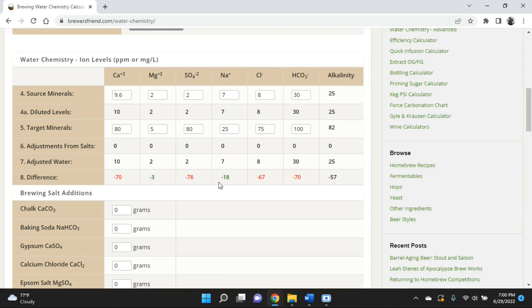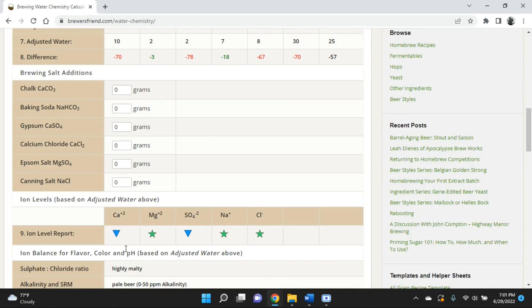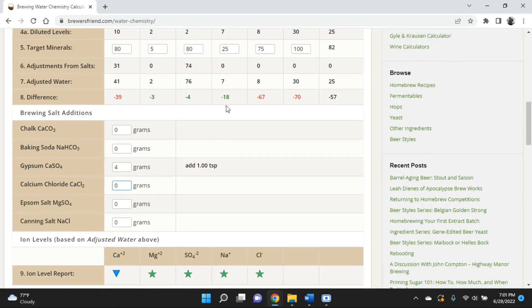Once you enter your source minerals, it tells you the deficiency for each one. The objective is to get all of these in the green, not the red. Some of them may already be fine and others are not. Since I've brewed before, I have an idea of what I need to do. In this case, calcium and sulfate are low, so those are the two we're going to want to bring up. They're in acceptable ranges when the stars turn green.